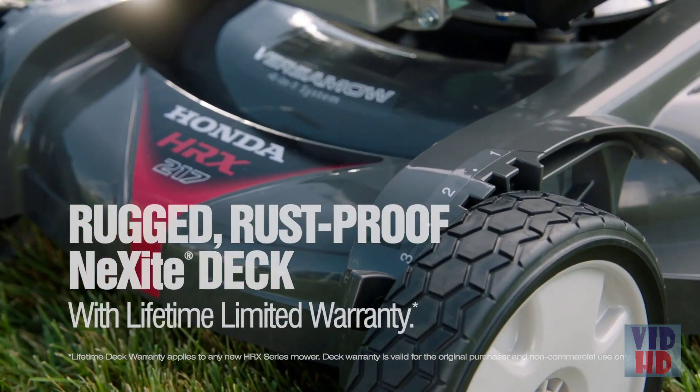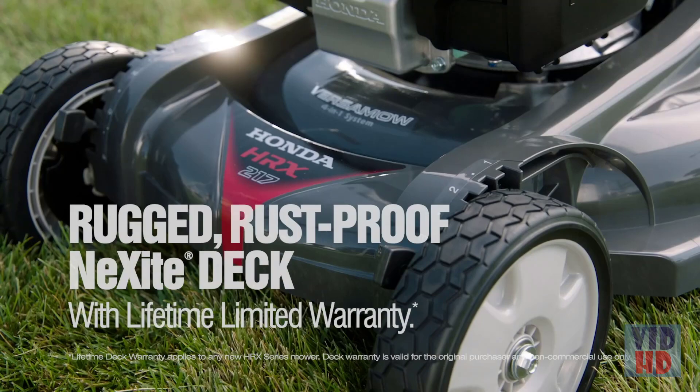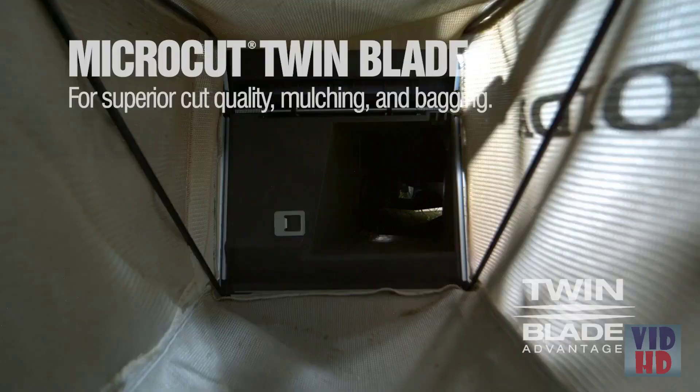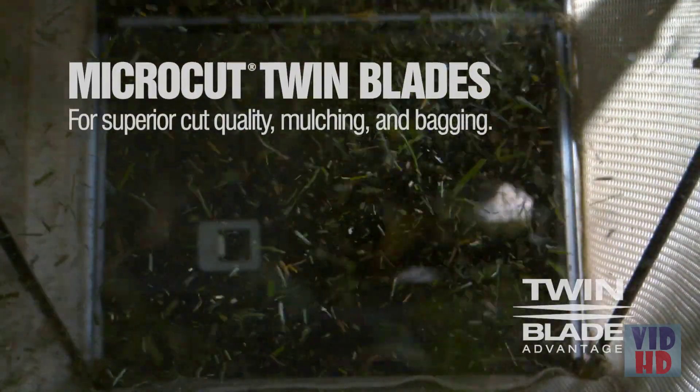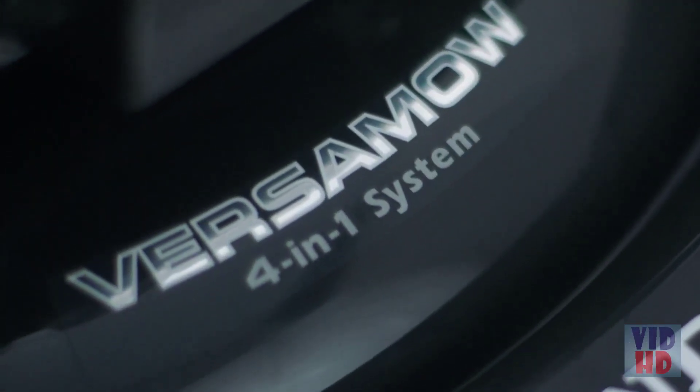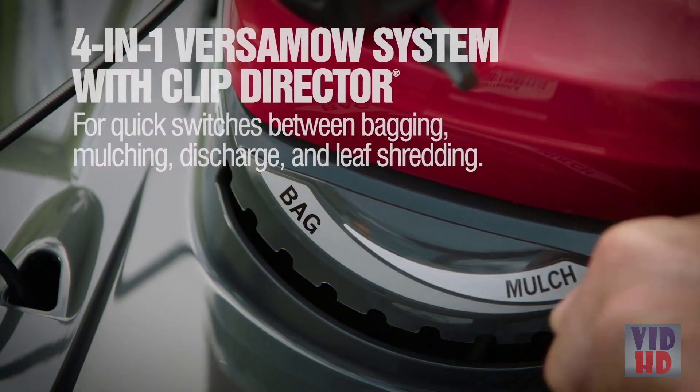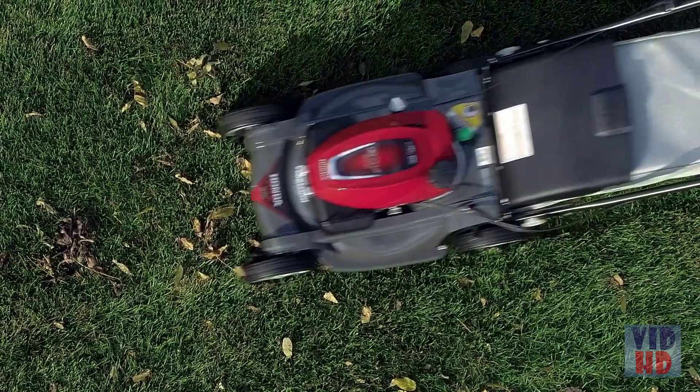The rugged, rust-proof, dent-proof NeXite deck is backed by a lifetime limited warranty. Micro-cut twin blades with four cutting surfaces deliver outstanding cut quality for mulching and bagging. The 4-in-1 Versamow system with clip director allows quick and easy switches between bagging, mulching, discharge and leaf shredding.